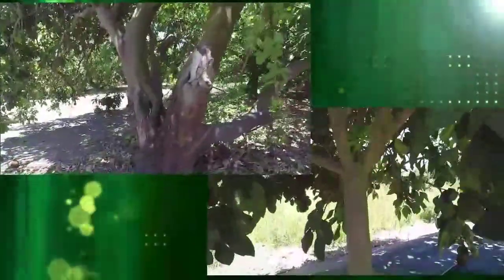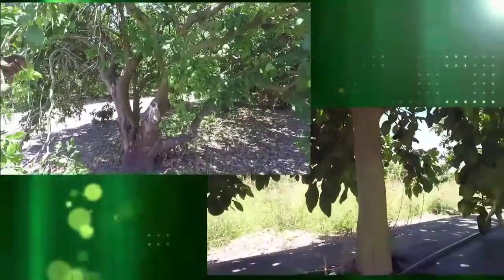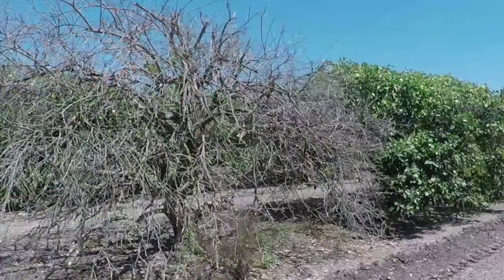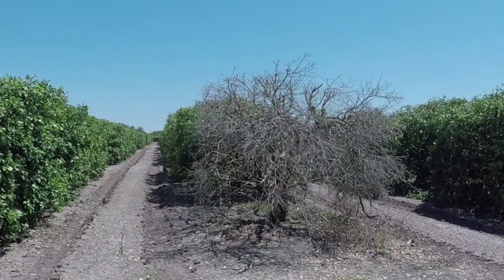The raised bed also helps protect trees from damage to their trunks by farming equipment, wounds that serve as an entry point for Phytophthora. This novel planting design is a net advantage for citrus producers. It saves time, it saves money, makes for a better and faster growing tree, and even planted at higher density can be implemented with a lower tree replacement rate, as trees do not die as much. Trees that do die can be more easily replaced because growers can do so at any time of year, even during the hottest months, because the root system is better protected from drought and desiccation.